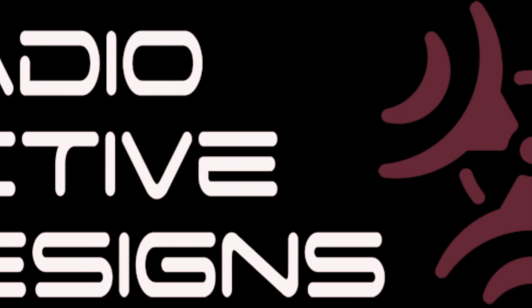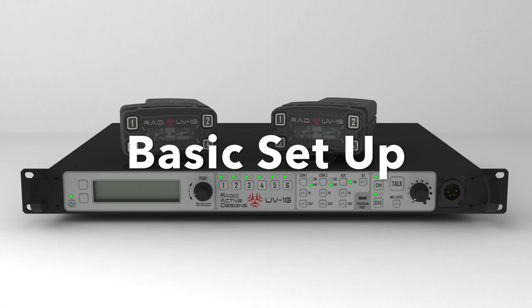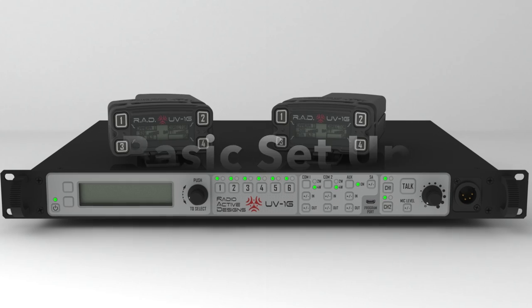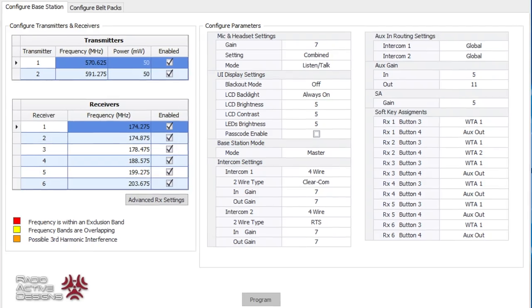Hello, this is Richard Stockton from Radioactive Designs. In this series of videos, we will show you the basic steps in setting up the RAD wireless intercom system. We will also talk about the antennas, accessories, and the software that works with the system.